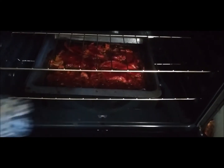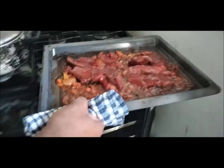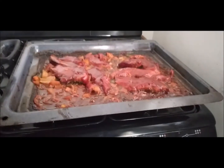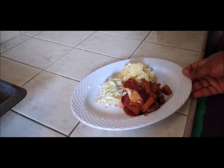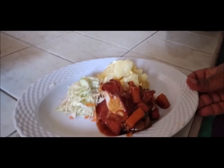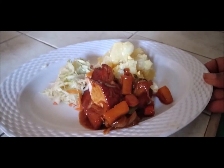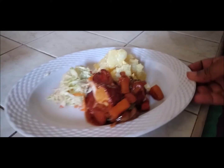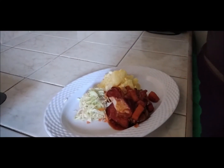So this is the end result — our barbecue pork is ready, so it's time to plate it. There you have it: we have potato salad and toast with it, and the barbecue pork.